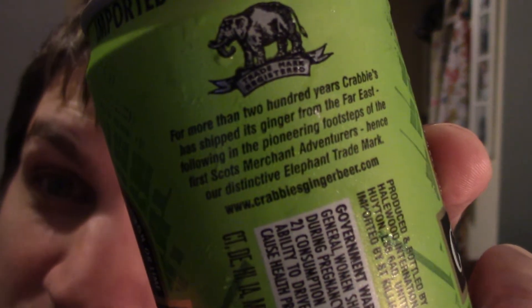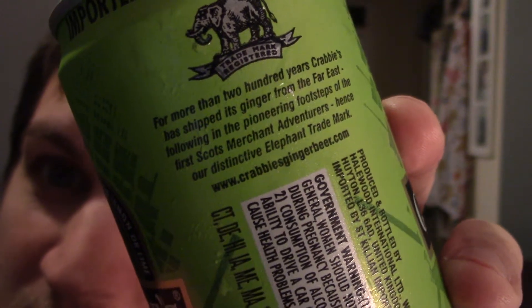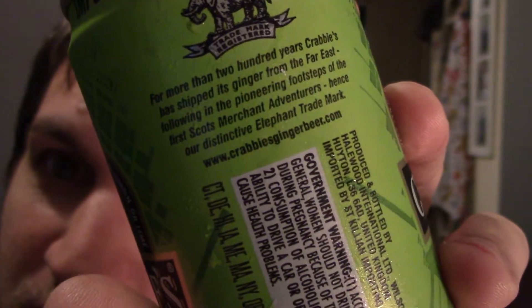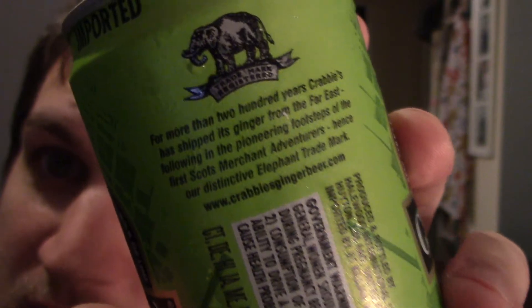It says best served chilled over ice with a slice of lemon or lime. I'm not going to do any of that — I'm just going to drink it out of the can, I'm sure it'll be good enough. For more than 200 years Crabbies has shipped its ginger from the far east, following in the pioneering footsteps of the first Scots merchant adventurers — hence the distinctive elephant trademark.